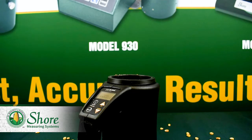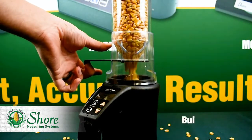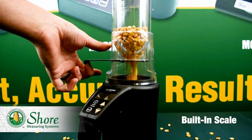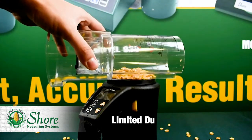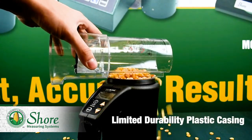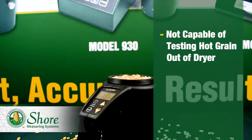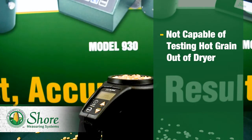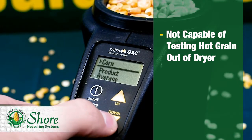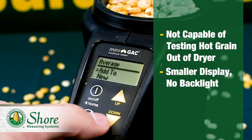Some advantages of the Dicky John Minigack are its lightweight and ergonomic design, and its ability to store up to three values to make an average reading. This product also has a built-in scale to weigh your sample, but tends to make a mess with your grain in the process. The disadvantages of the Minigack include its less-than-durable plastic casing, which can make this product easy to damage or at least knock out of calibration. Again, this product is not capable of testing hot grain out of the dryer and is not reliable in weather conditions below 40 degrees. Lastly, the Minigack has a smaller display than the Shure 920 and lacks a backlight to see your moisture readings in darker areas.